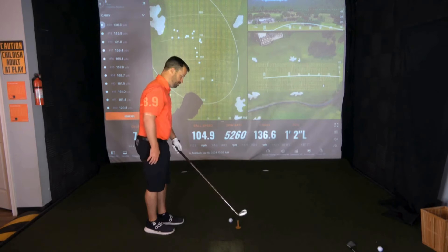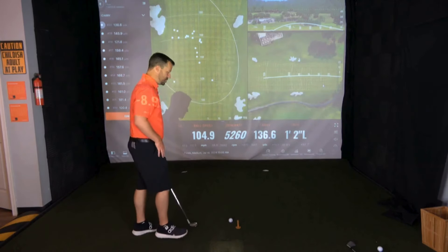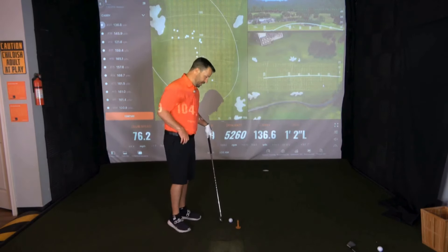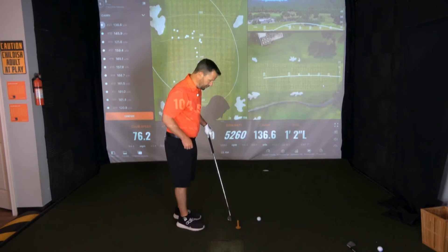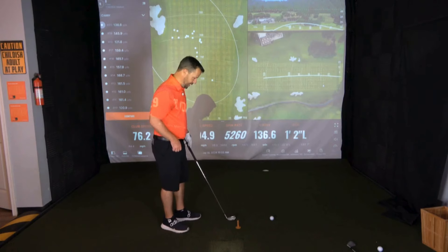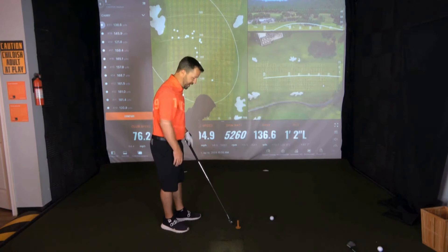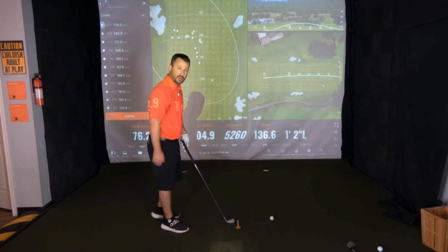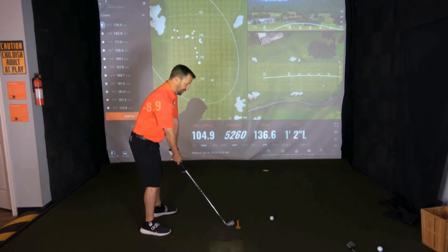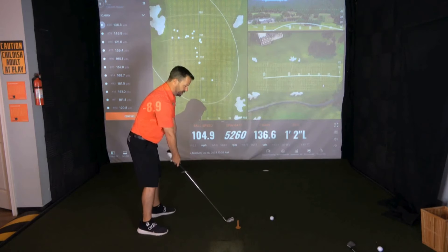Before you hit a ball, place another tee — or if you're on grass, just mark a spot on the ground — and do that same measurement. Center your club up to the ball, go five inches back, and place the tee just outside the toe of the club. Then swing and let the club bottom out — let it hit the ground.